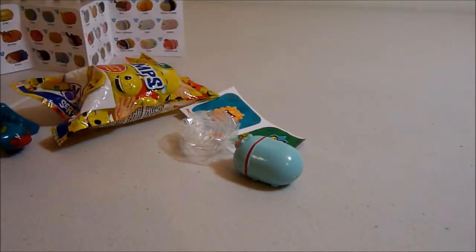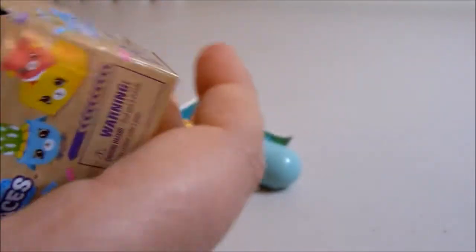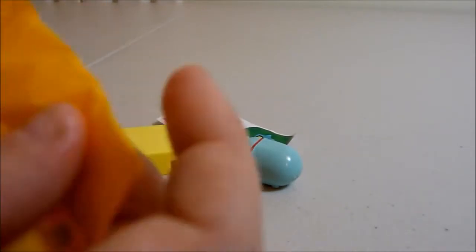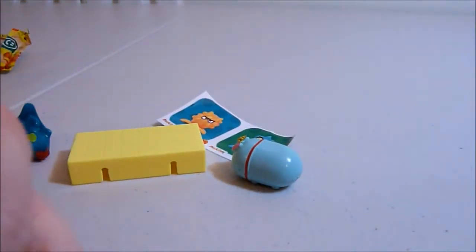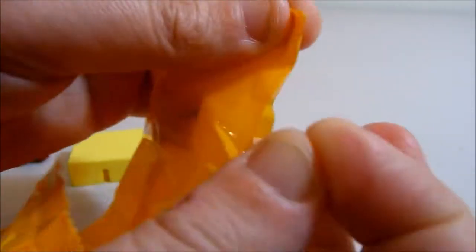Now for our last thing — the Shopkins Happy Places. We've got a yellow tile and a little checklist. Then we've got our three blind bags. In these ones they're connected, so we've got normal Shopkins — two or one depending on what you've got. The blind bags are a little bit different.